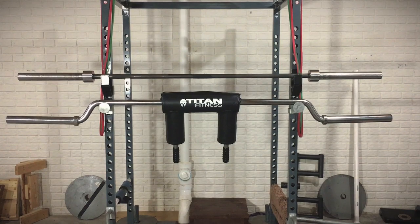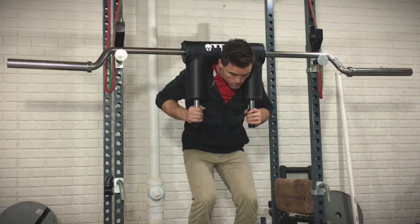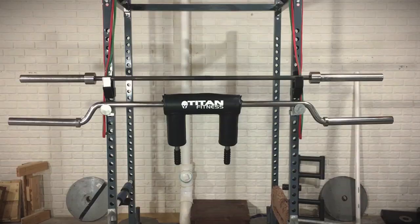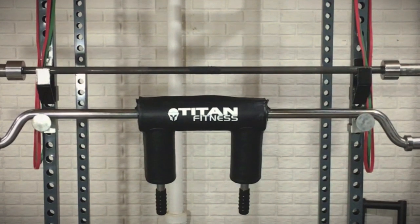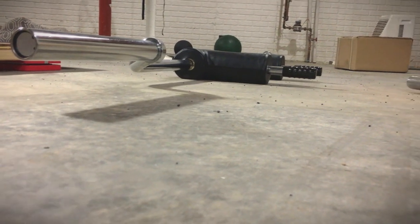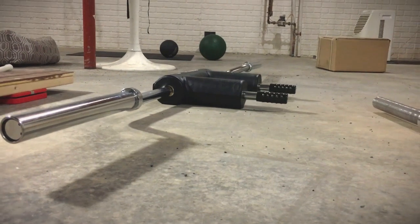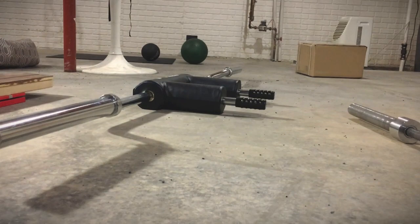I show the bar against a standard 7-foot barbell for comparison. As for handle spacing, I did not measure it, but it fits nice and snug on my neck, which you can see in the video. The bar diameter is listed at one and a half inches, which I'd deem accurate. As for the camber drop, I didn't measure it but do show it when the bar is lying flat — how far the camber sets up off the ground.